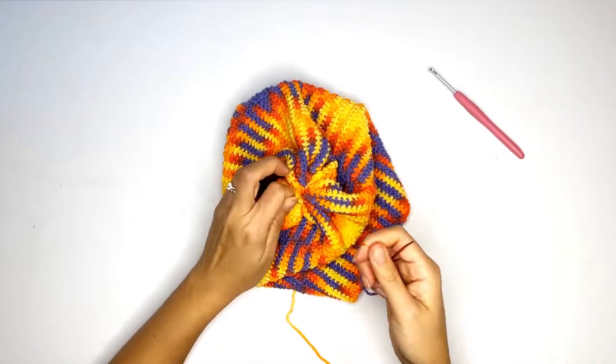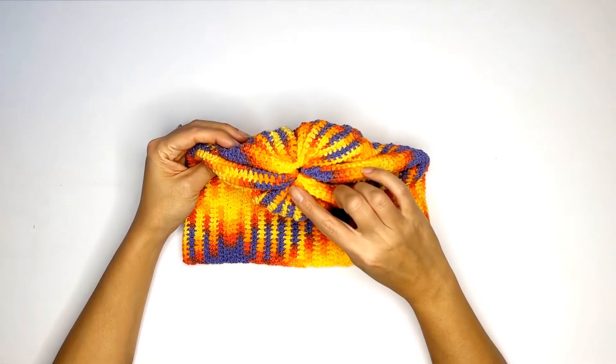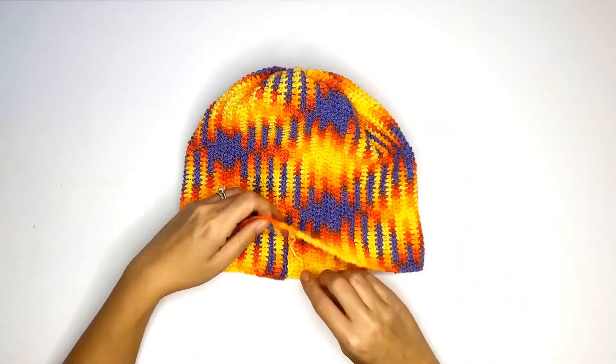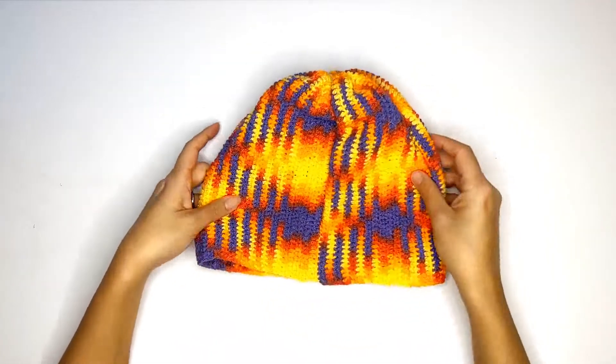Once you're all done, just weave in the ends and bind off. This is how your top should look, and the back should look like this. And there you go — you've just completed your hat.